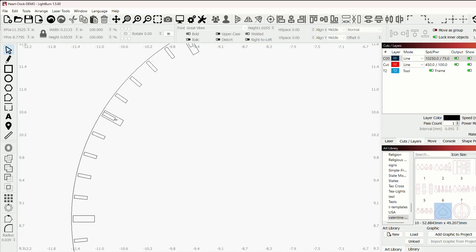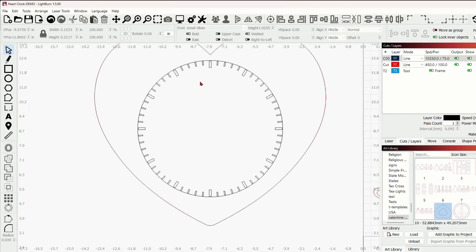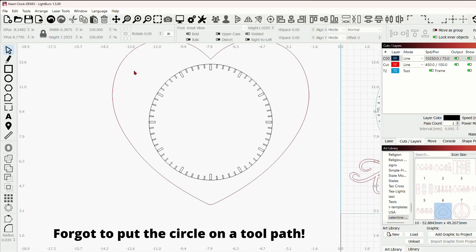If you zoom way in, it makes it much easier to select them. And there we go — now we have it right. Instead of dragging right to left where it selects everything it touches, we're going to drag from left to right. This will only select everything completely inside the box. So dragging left to right, you have to encompass the entire area you want to group. We've selected everything and we can now group that.